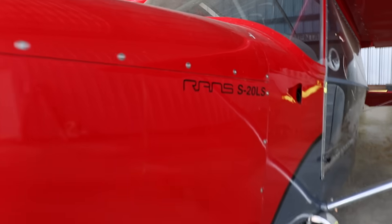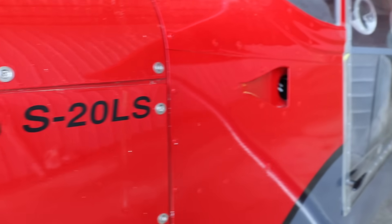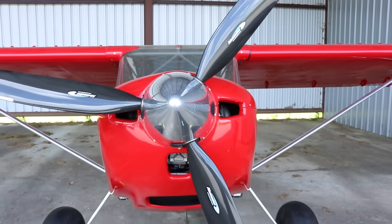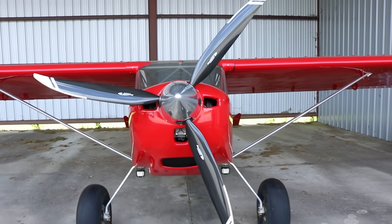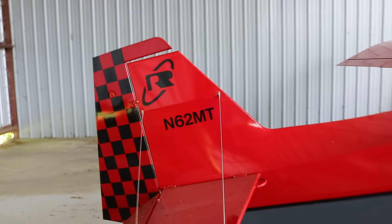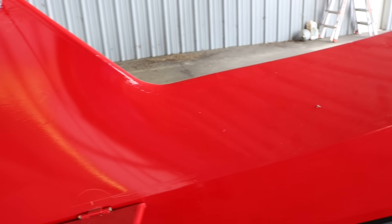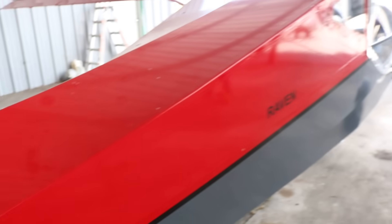Have you had a chance to fly either one, or is this your only experience with RANS? This is my only experience and I have been very happy with it. It's a super fun plane to fly — very responsive, really light on the controls, a ton of fun.